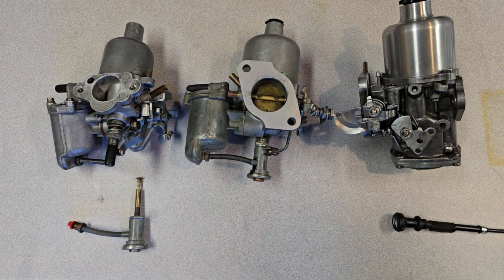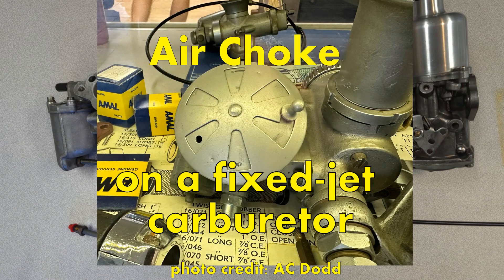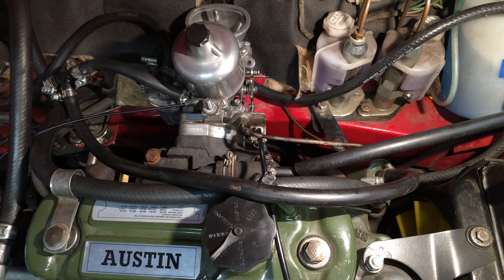Understanding the choke system really requires understanding the history of choking itself. The basic definition of the word choke is a reduction in airflow, and its symbol is derived from that definition. For instance, on a wood stove a choke refers to the control for letting air into the stove — this changes how the wood burns due to the available air. More air equals faster wood burning; less air equals slower wood burning. So what does this antiquated symbol have to do with our cars?